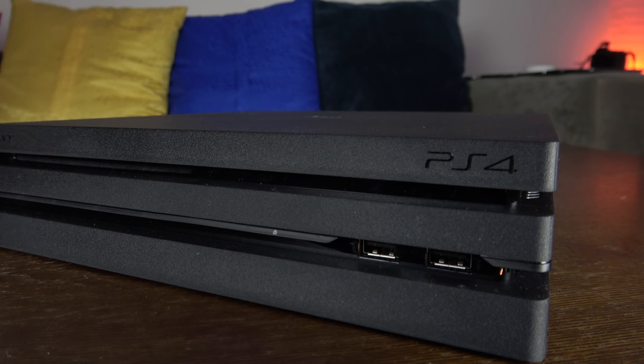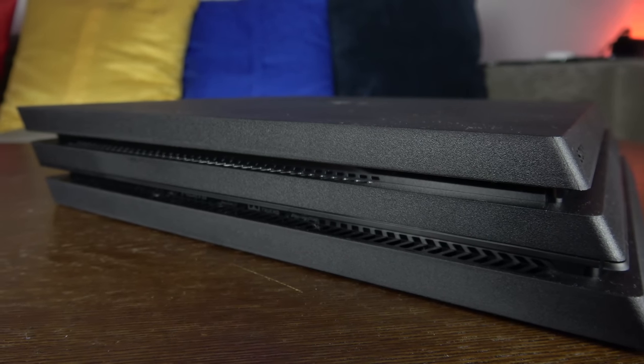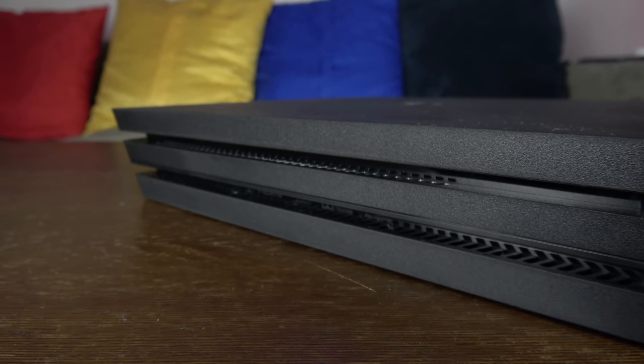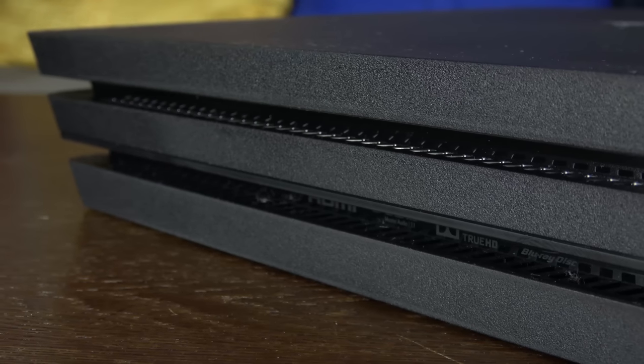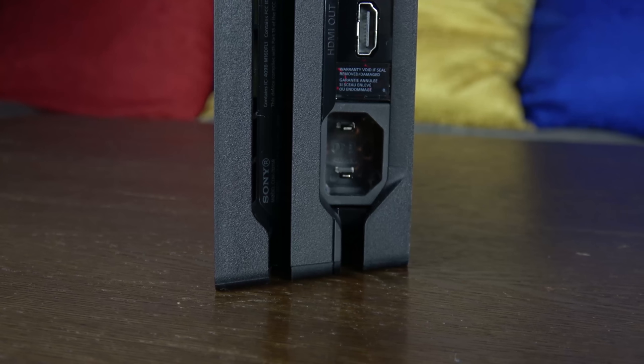You now have two USB 3.0 ports right underneath the PS4 logo. The design change is this three-step layer, which has made the console a little bigger and also a little heavier at 7.3 pounds. On the sides you have ventilation cooling, and it supports Dolby Audio as well as DTS.